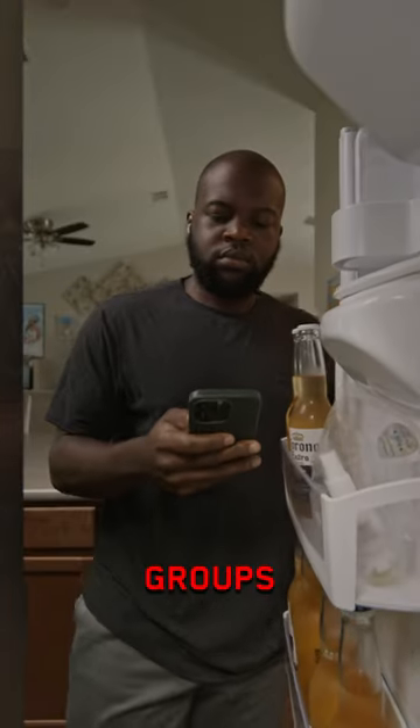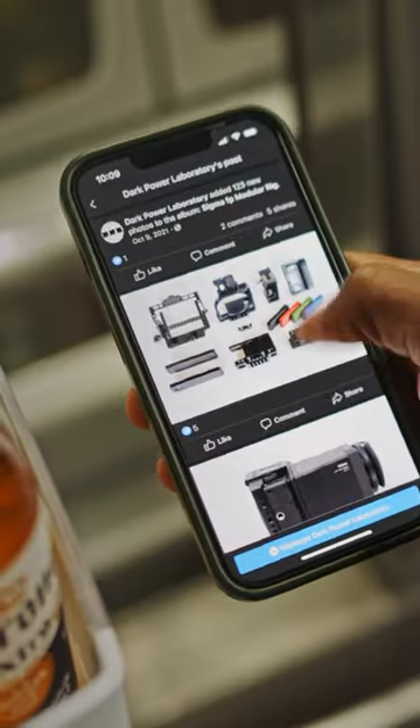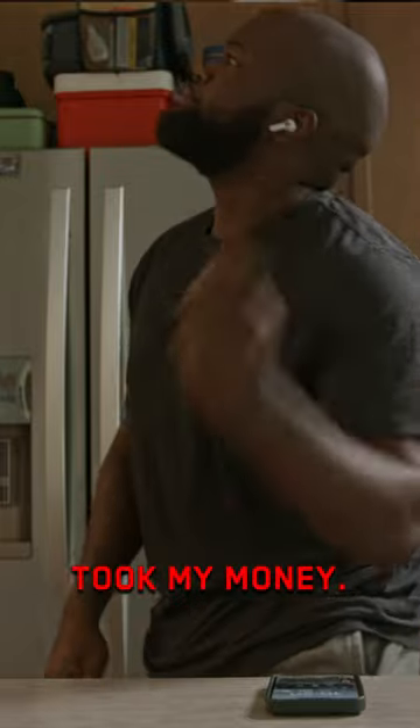One day while scrolling through the Sigma FP Facebook groups, I found their product, and they just took my money.